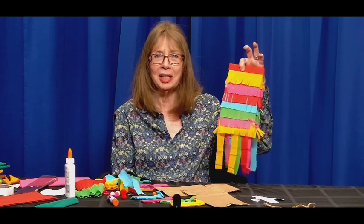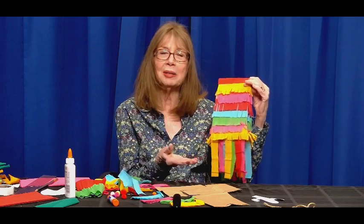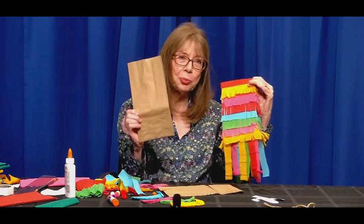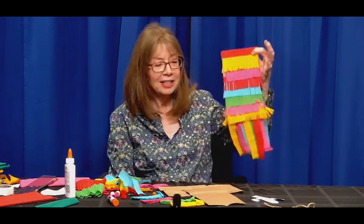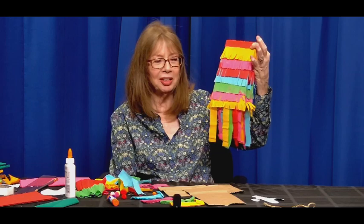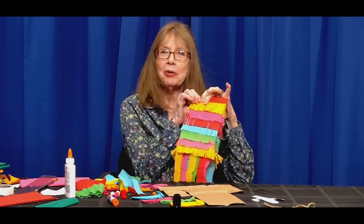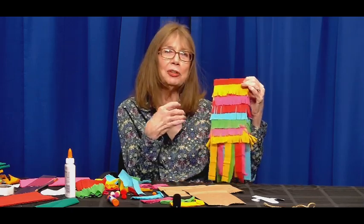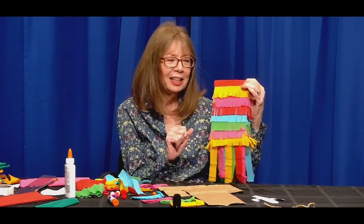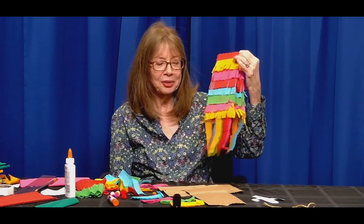A piñata is usually a container of some sort — it can be paper mache, a tissue box, or even a cereal box. I'm just using a paper bag today, a lunch bag. It's decorated with either crepe paper or tissue paper cut in strips, fringed and glued on. If you don't know the tradition, the bag is filled with some sort of small treasure like candy, little toys, or erasers — but the preference is candy, and that's what we're using today.